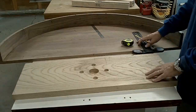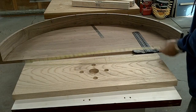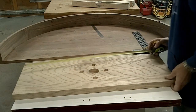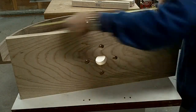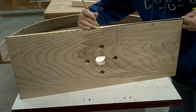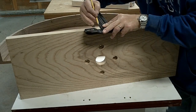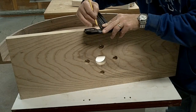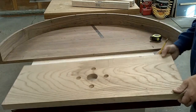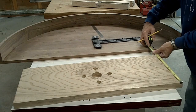I want to start laying out where this is going to be placed. I know this piece is 32 inches by 12 and a quarter. What I want to do first is mark the center point on this, which is of course 16 inches. I'll strike a line. The piece is 12 and a quarter inches, so I need to go 6 and an eighth inch over.